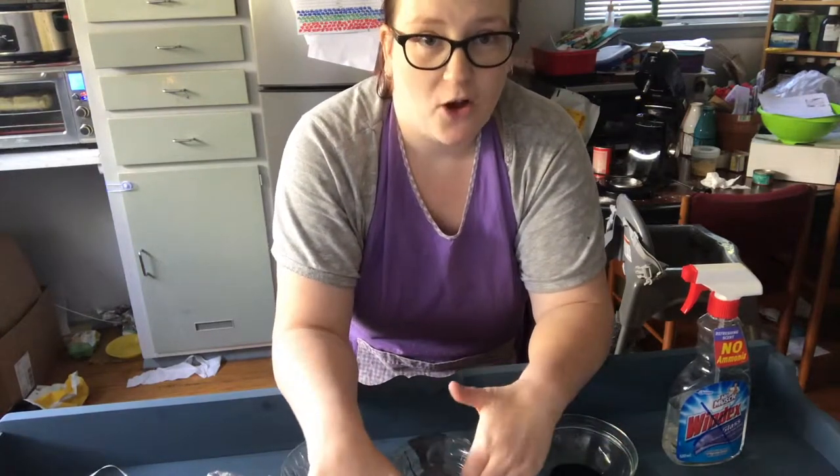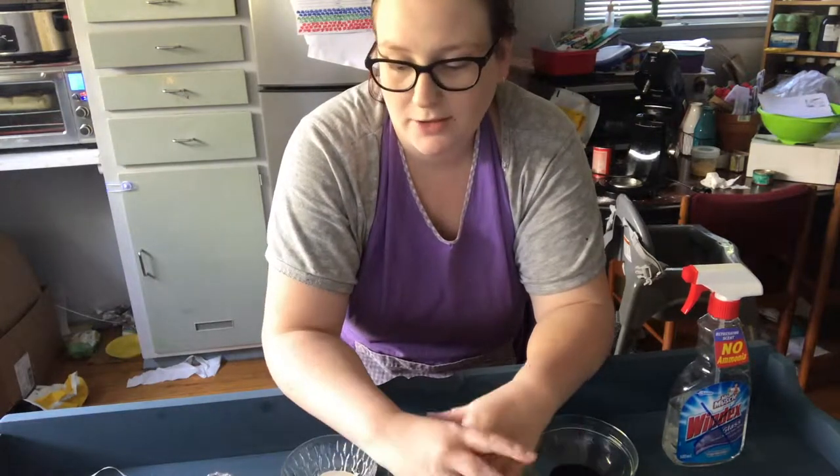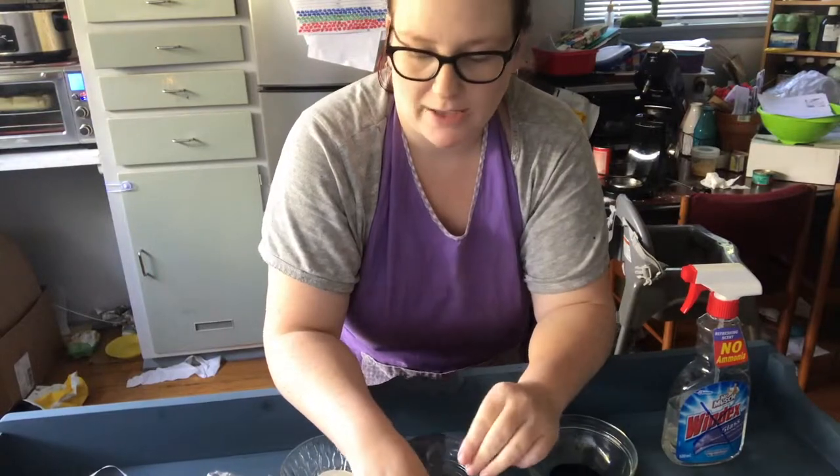I apologise for Oliver — he's currently ripping apart a drawer here in my kitchen, but I'll try and phase out his noise as much as I can.